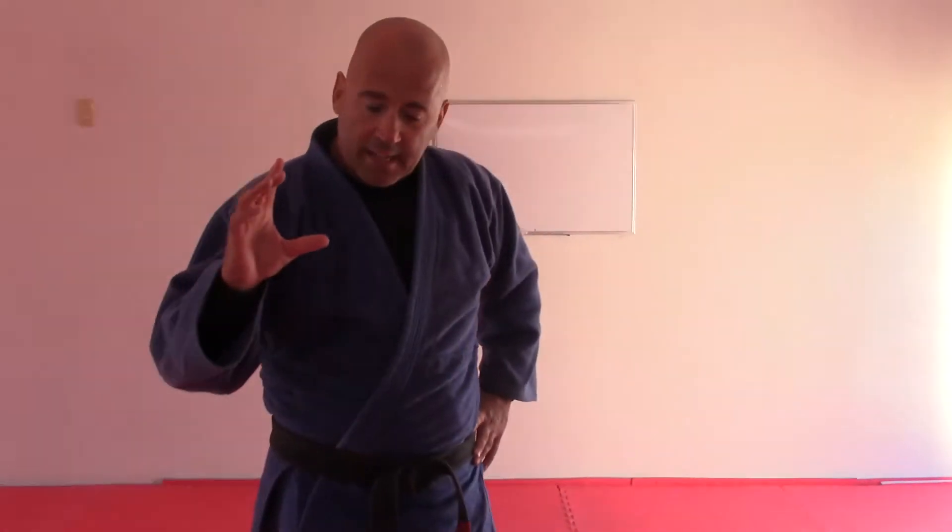Welcome back. This segment is about passing someone's guard to side mount. I'm going to talk about control positions to maintain while you have side mount, because there is nothing worse than having tremendous difficulty crossing the ankles, battling to pass the guard, finally getting into side mount and being happy — and then the person bridges and rolls you so you're on your back, or they replace you to guard and you have to start all over again.